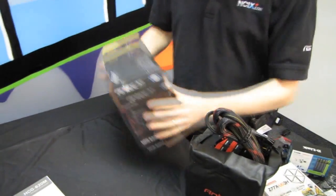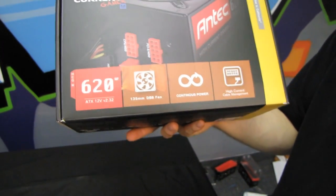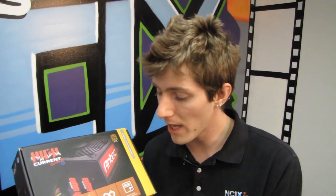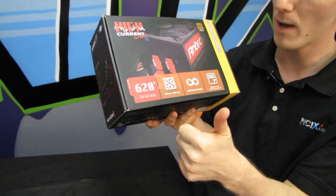This particular unit has a bunch of interesting stuff on the outside. One is that it uses a 135mm dual ball bearing fan. This is another huge improvement that Antec has made over the last couple of generations, where they went from using 80mm fans on their high-end power supplies to using almost all 120-plus millimeter fans. Thumbs up.